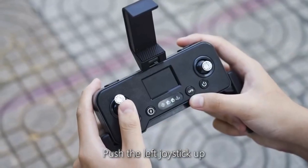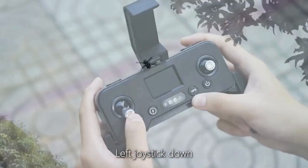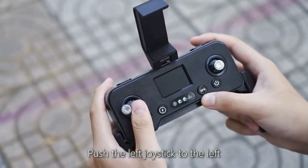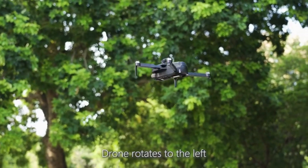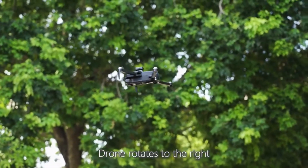Push the left joystick up for vertical ascent; push it down for vertical descent. Push the left joystick to the left and the drone rotates left; push it to the right and the drone rotates right.